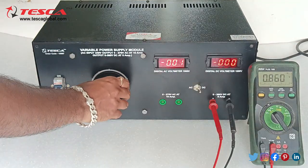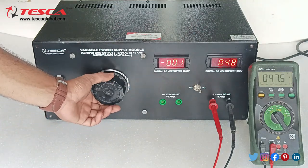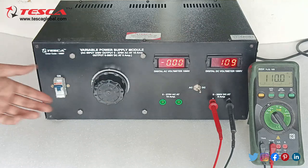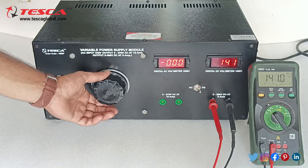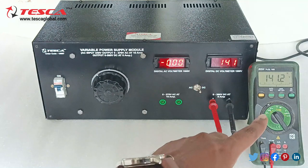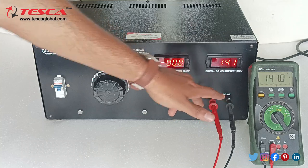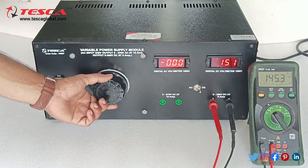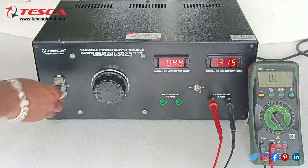Now we will vary the variac from 0 to 380 volt DC. As we rotate the variac knob in the anti-clockwise direction the value decreases, and rotating it in the clockwise direction the value increases. Here you can see we are getting 140 volt at the DC output and in the multimeter also we are getting the same voltage. You can use any load and vary the voltage as per your requirement. We can vary up to 300 volt DC.